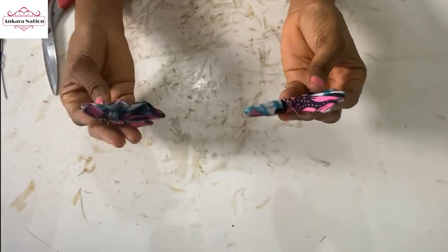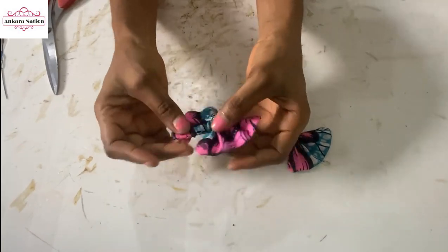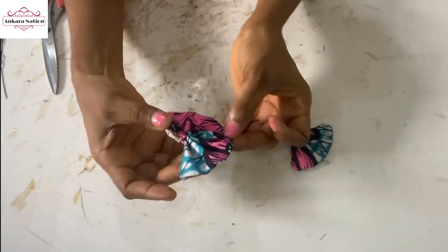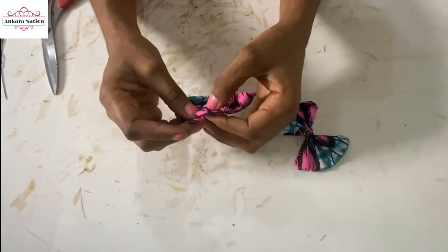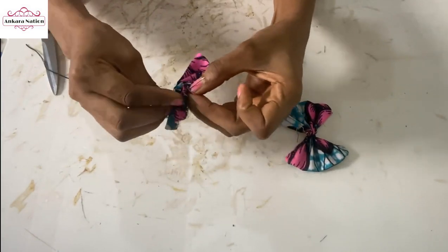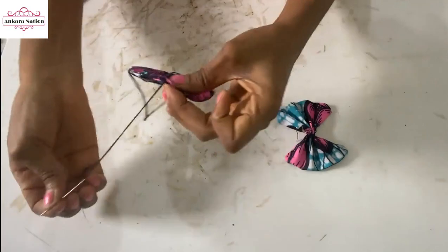I am done with the other earring. What you are going to do next is to fold them a bit on each other — this is where we stitched before, you can see the stitch. You can leave your earring as is, but I want to fold it a bit and use the needle and thread to stitch it down so it will not be very visible.